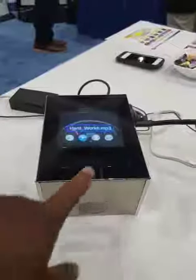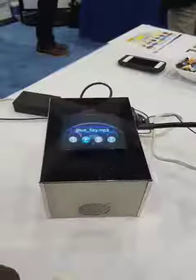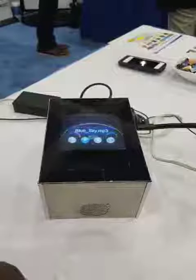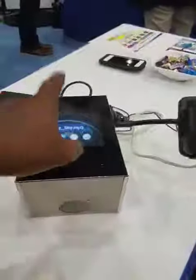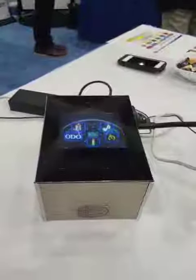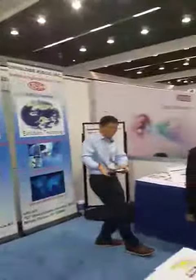Last but not least, you can control your music and fast-forward to another song, stop it, and go back to your original screen. That's the latest invention we have here at Uniglobe Kisco.